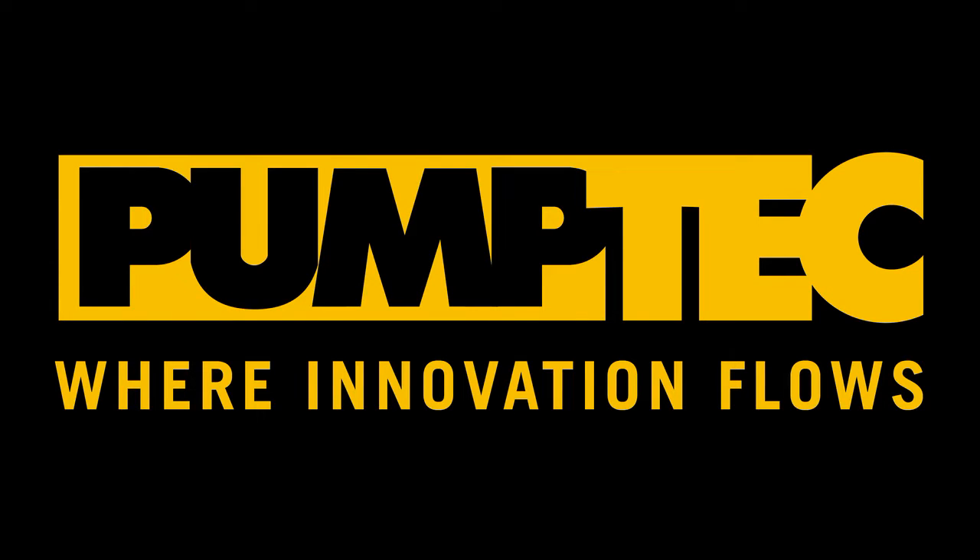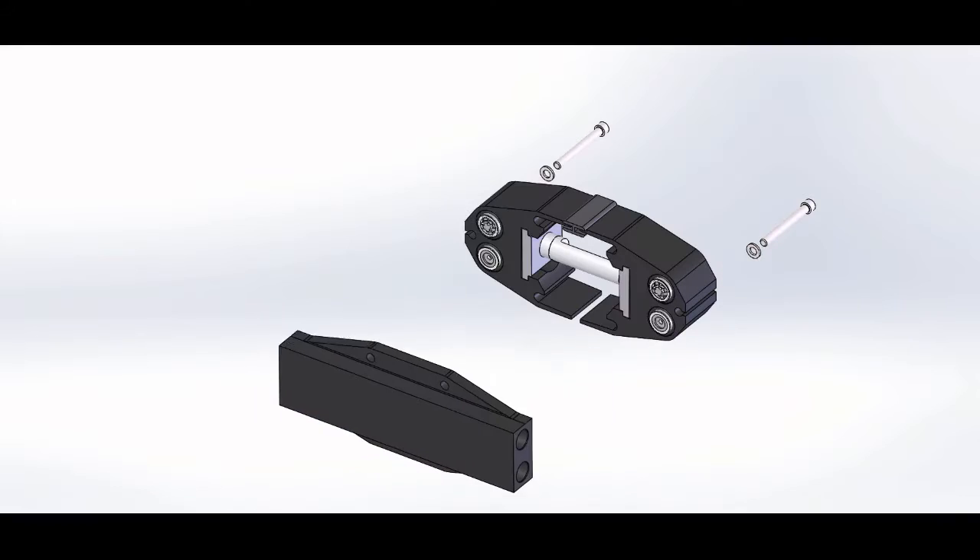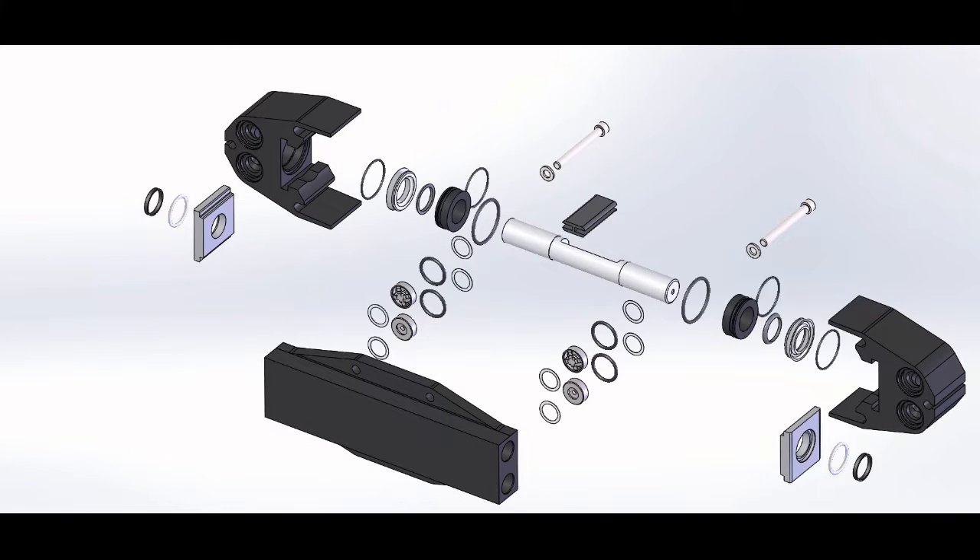Hello and welcome to the PumpTech tutorial on the 350U pump rebuild. In this tutorial we will be taking apart our 350U pumps, replacing the parts inside, and putting them back together.